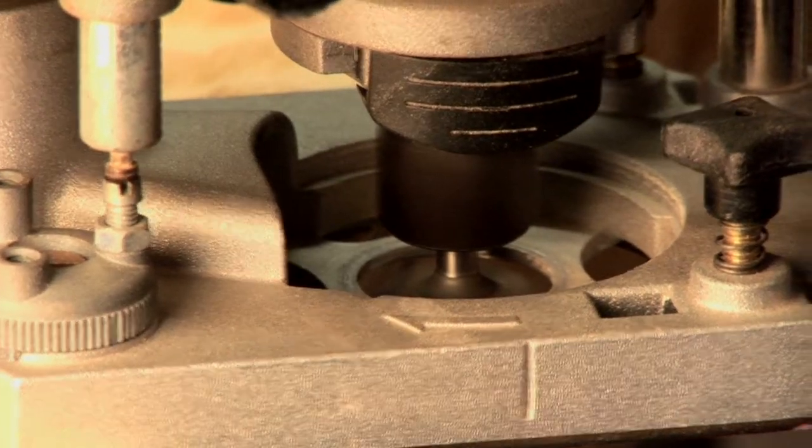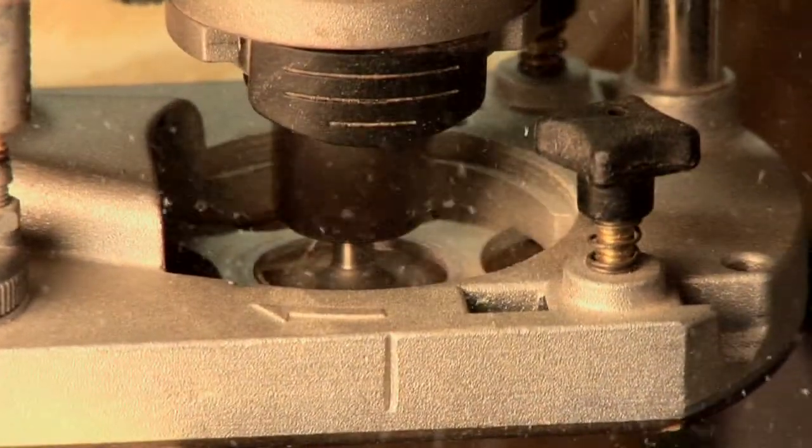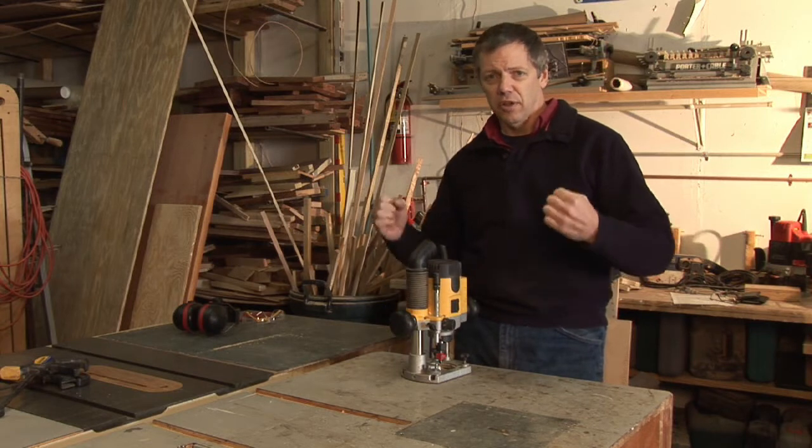Third, know where the cutter is in relationship to the wood. You don't want to have your cutter exposed against the wood, then you turn it on — the router's going to jump, and that's going to be bad.